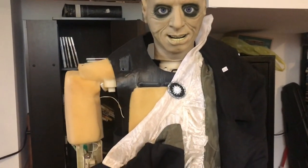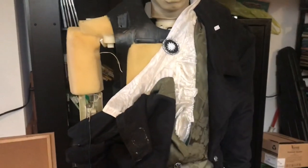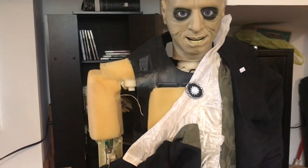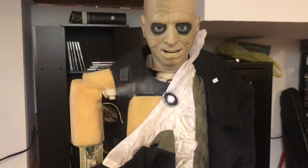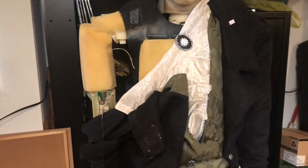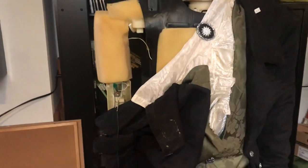Hey guys, it's Johnny on Jimmy Master Animatronics, and today what I have to show you is kind of a little repair video. It's really a tip on showing you guys how to fix the problem with the arm clicking on the Wrapping Butler specifically, but this also goes for the Freddy that moves its arm, and I don't know if Michael Myers has the same problem, but I'm sure there are some that do.